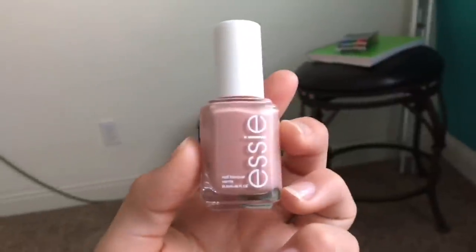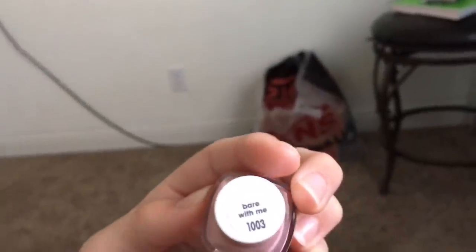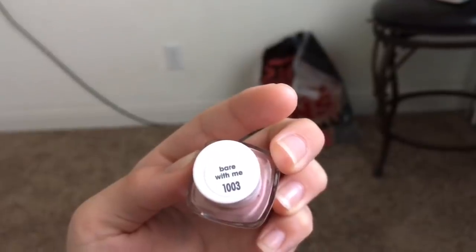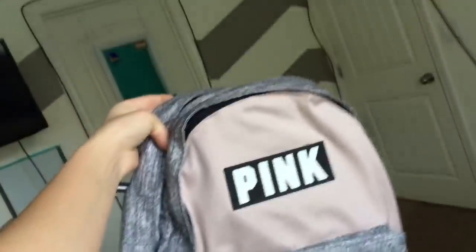It's like four now and I'm going to paint my nails. I'm going to be painting my nails with this color — it's like a mauve-y pinkish nude by Essie in the color 'Bear With Me.' My backpack just came and it looks like this. I'm going to take my makeup off with these cucumber makeup wipes.